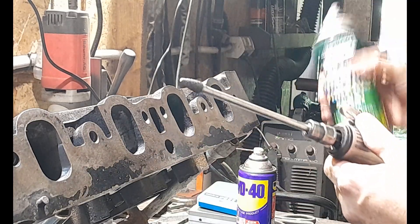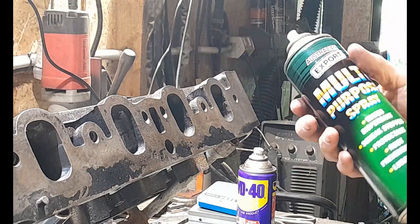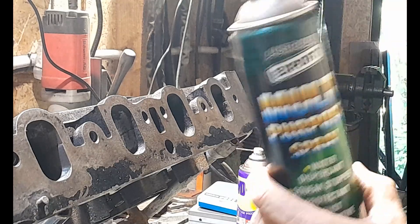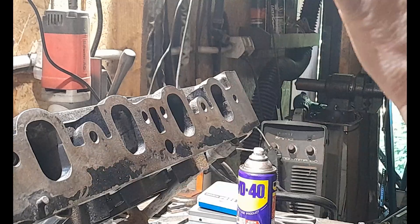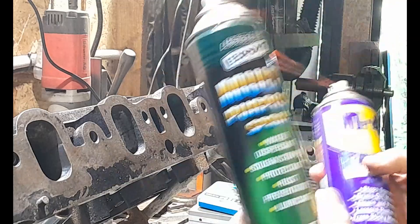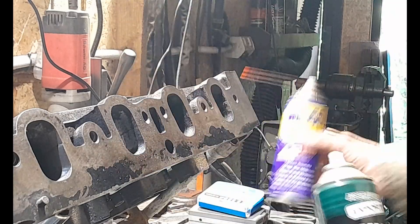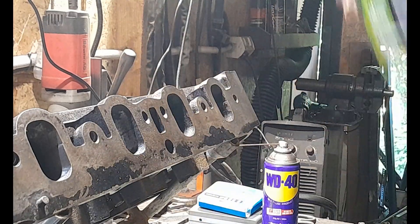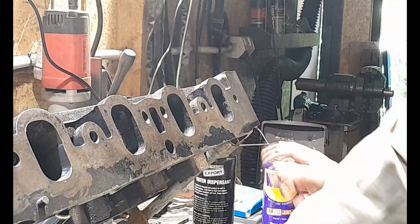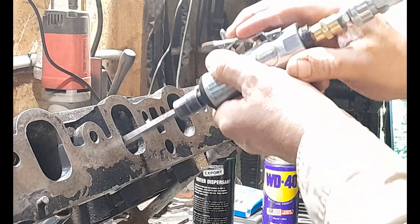One thing I forgot to mention earlier is that when doing this — with cast iron particularly, though the same is helpful for aluminium cylinder heads — it's really helpful for your carbide cutter, and to prolong its life, to use a bit of cutting fluid. I'm not using specifically a cutting fluid per se. Grab yourself a tin of WD-40 or a cheaper version — a kerosene or fish oil, just a cheap Chinese ripoff of WD-40. Use that to coat your runners, and it'll really help prolong the sharpness in your carbide — it won't blunt as easily and makes it smoother when you're working the carbide.